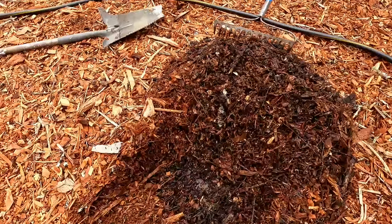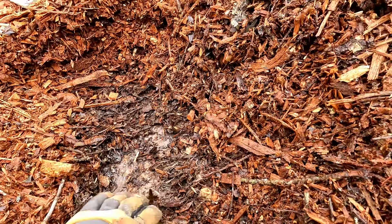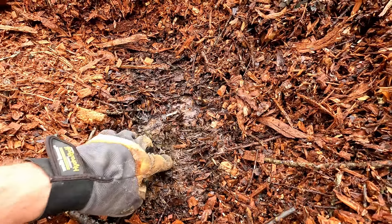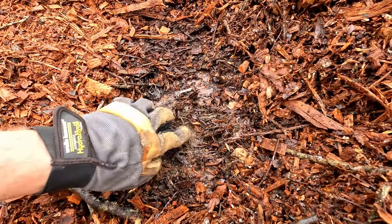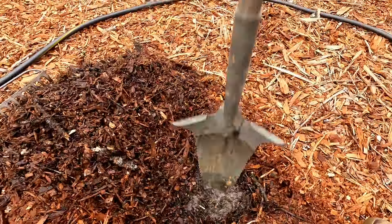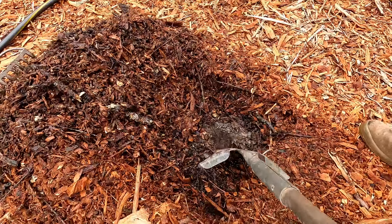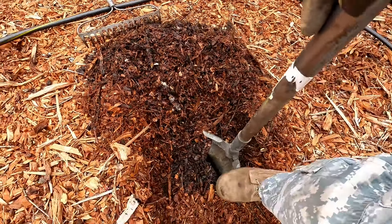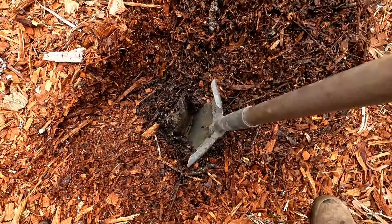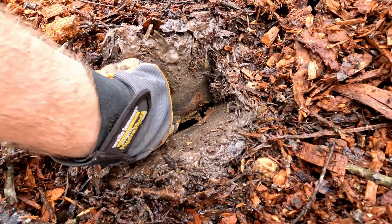Over here you can still see there's a little bit of paper left that we used to cover up and help kill the grass. From all the rain we had it is still a bit wet. That is a lot softer though than the other area - definitely a lot softer. Let's give it a wiggle and see what we've got down here. Again you can see that sandy clay, but it is a lot lower, way down here.